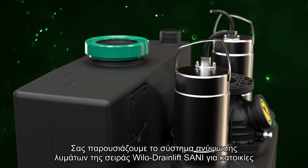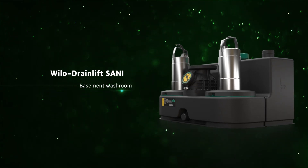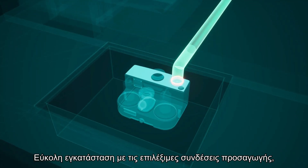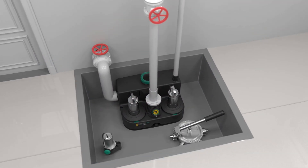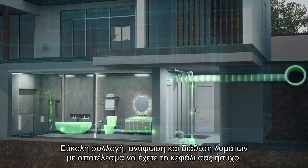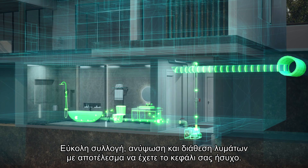Introducing Waylo Drain Lipsani Series Sewage Lifting System for Home. It is easy to install with a selectable inlet and has the flexibility to choose pit or ground installation. Easily collect, lift, and discharge sewage, giving users peace of mind.